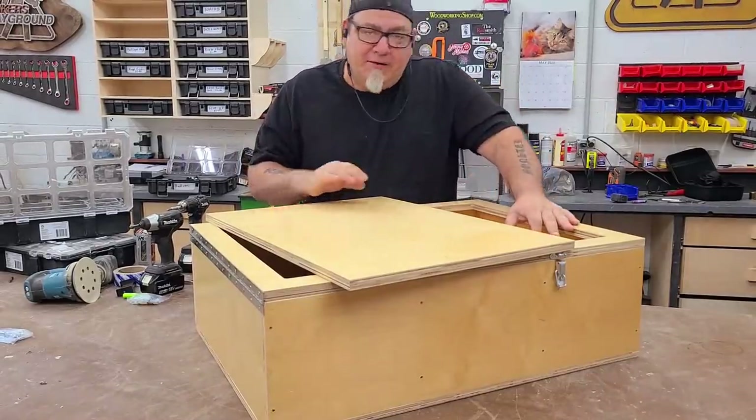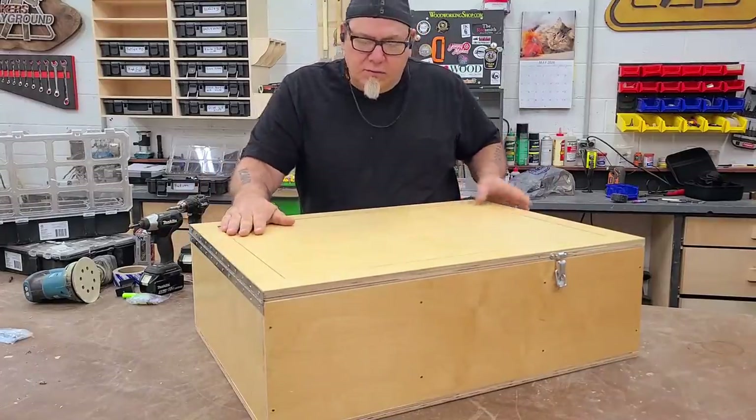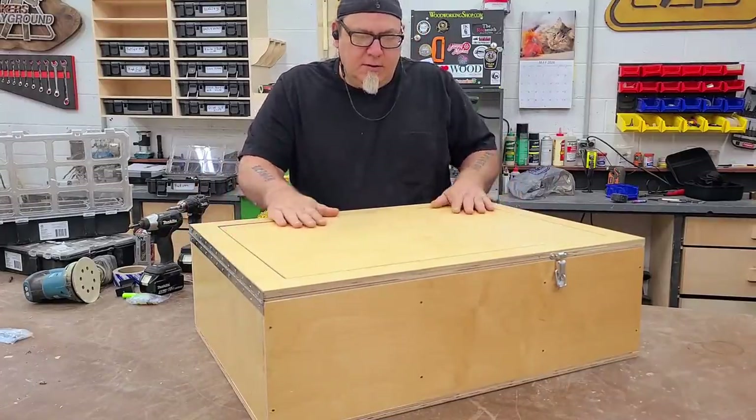This is a prototype. We're not doing anything fancy. We're just throwing this together to show you guys the concept.